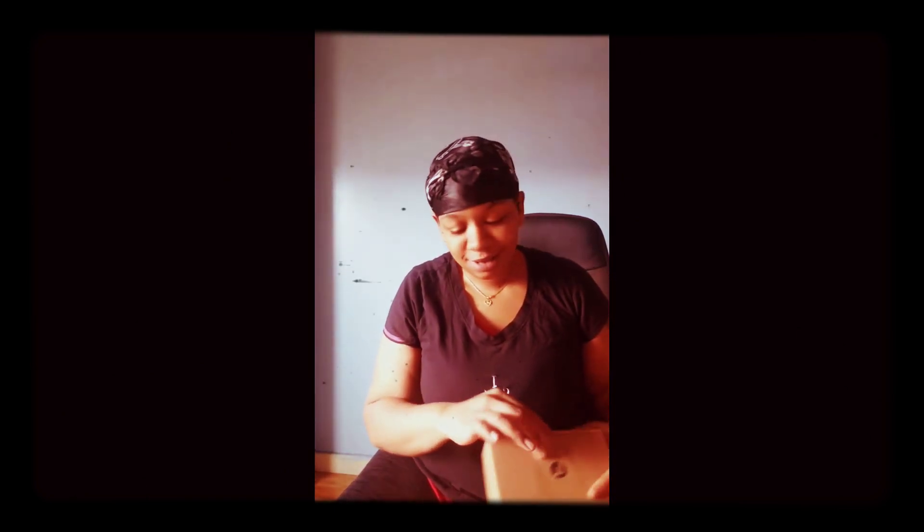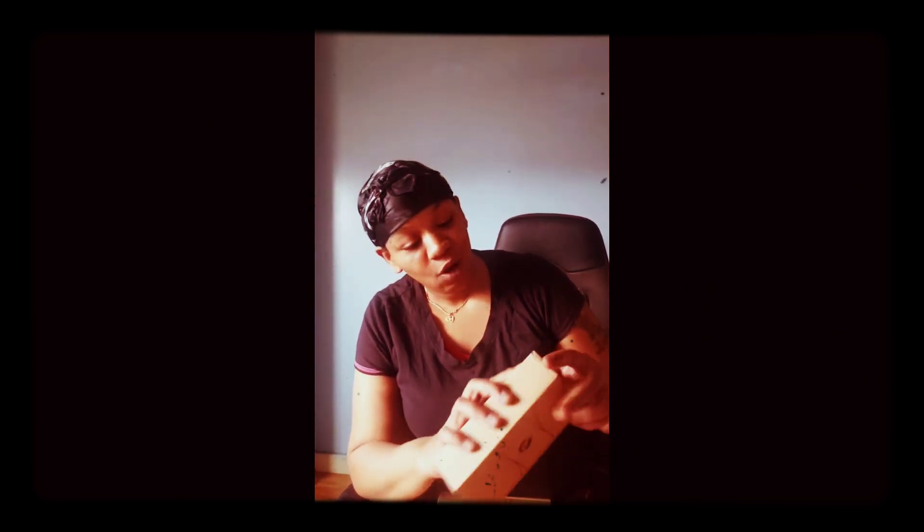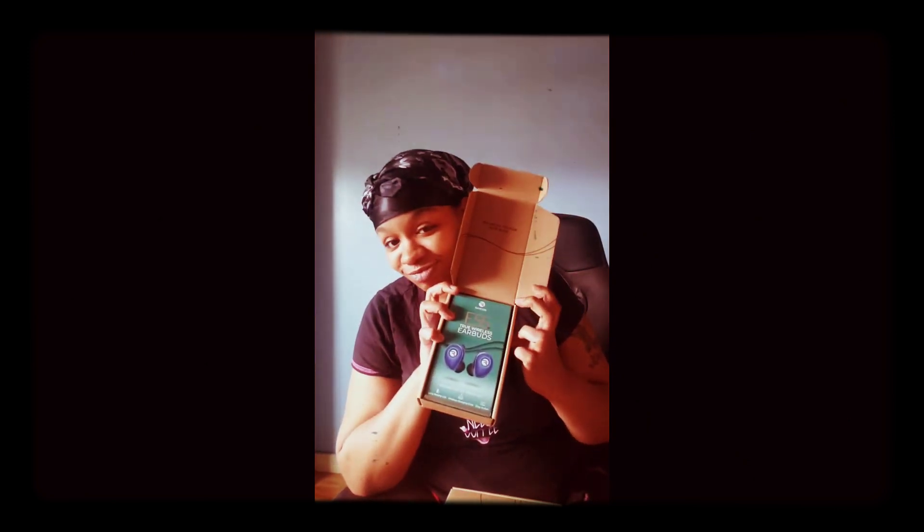I bought this because I needed something at the gym that wouldn't fall off and would be secure. I'd be in the gym right now, but instead we're home opening this package. And what is it? The Performer Raycon earbuds — the E55s.